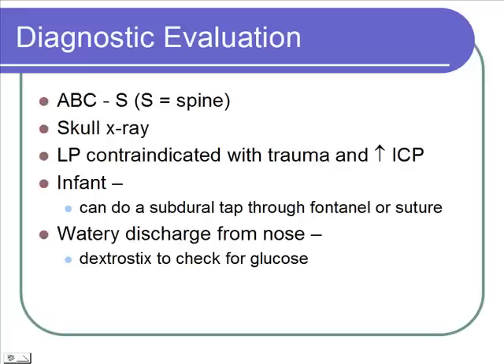If we have any discharge coming out of the nose, we want to check it for glucose using a dipstick. If it has glucose, it's probably CSF fluid, not just nasal discharge.